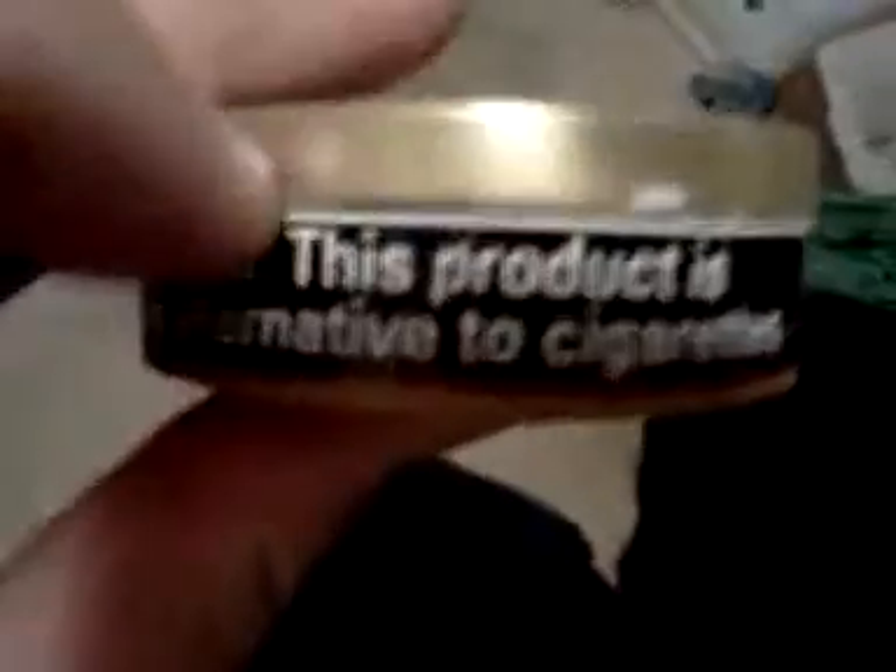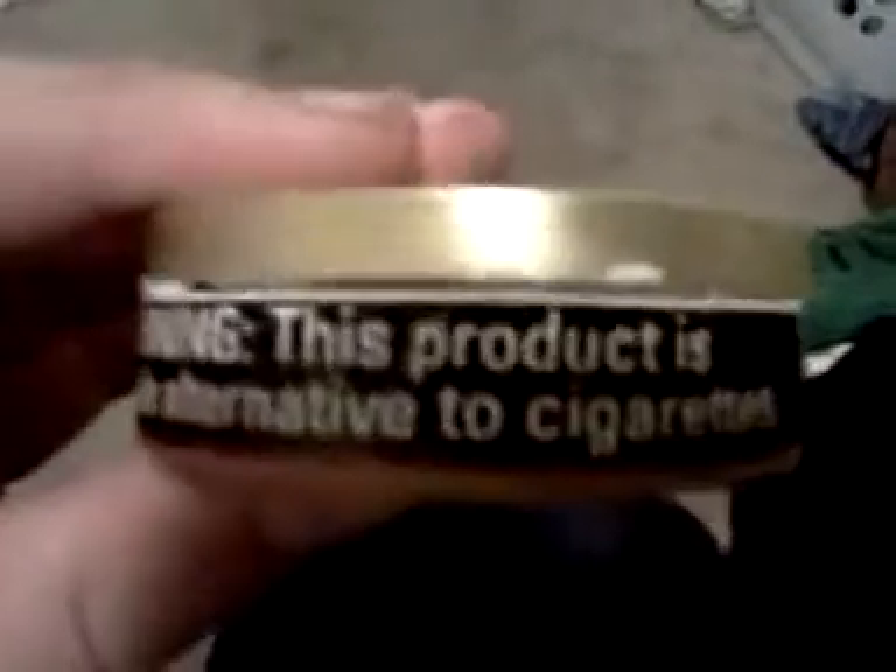Hey guys, today I'm going to be showing you how to dip. First we'll start with cracking the can — opening it, whatever you want to call it. This can's already cracked, but what you want to do is just dig your fingernail underneath here and just spin it around, or grab a knife, fork, anything with an edge will pretty much crack it.